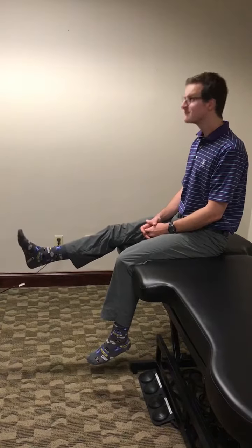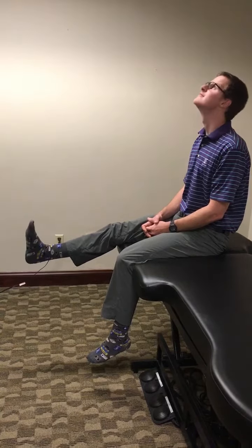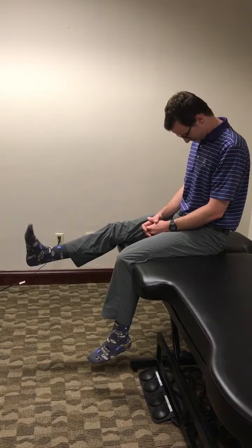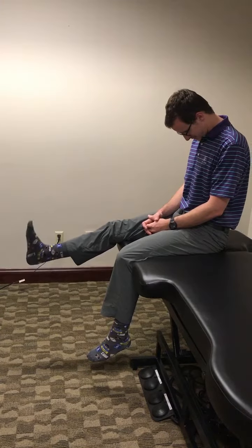Perform three sets of ten. You can progress this exercise by increasing repetitions or keeping your chin tucked while pumping your ankle up and down. If you feel any increase in pain or symptoms, stop doing the exercise and try again in an hour to ensure no further inflammation of the nerve.